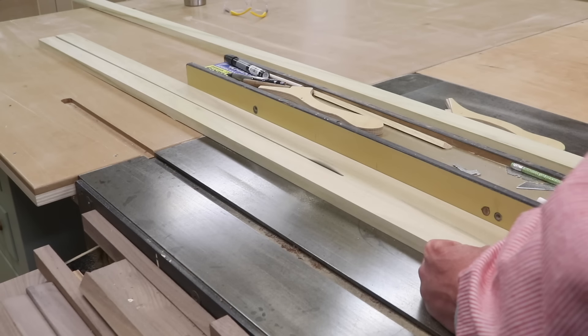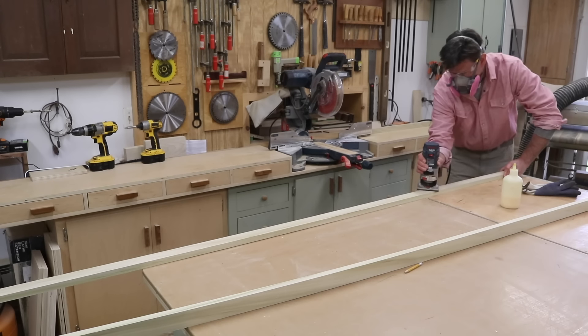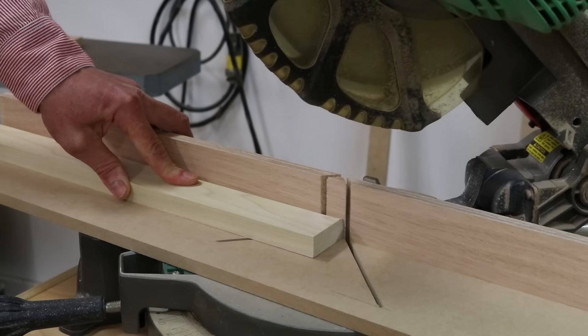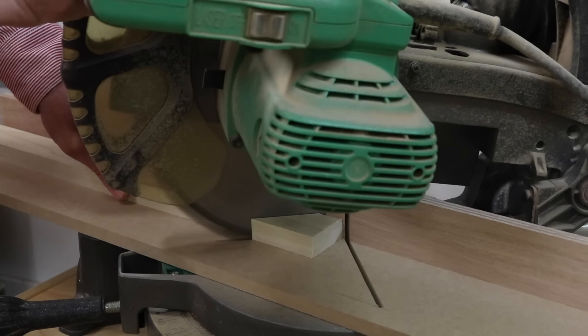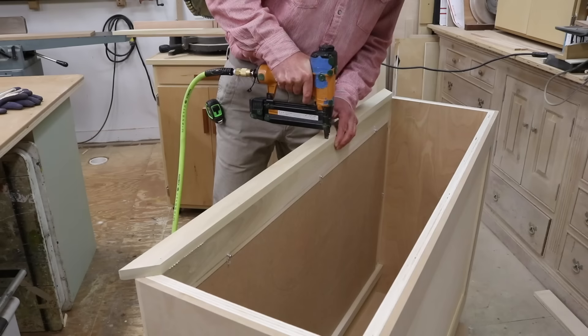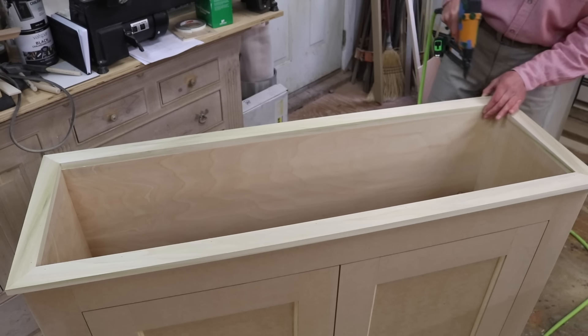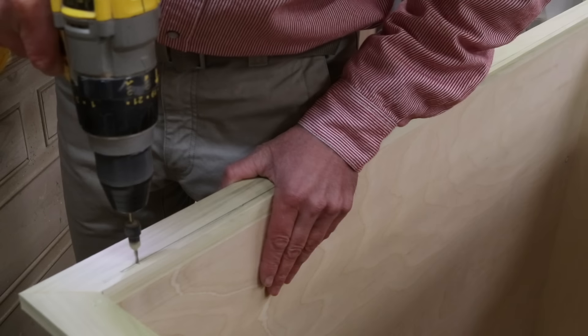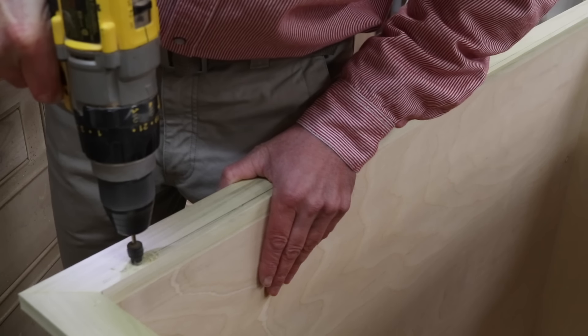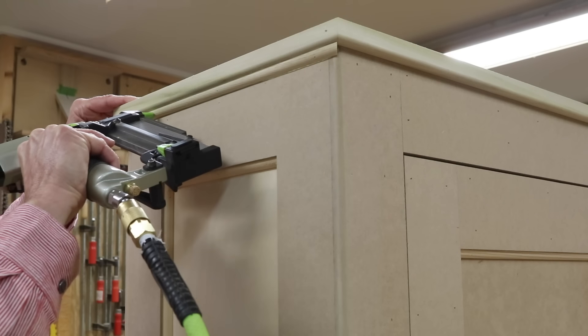The next step is to make molding to finish off the top of the cabinet and hide the edge of the plywood and the MDF. The molding measures three-quarters of an inch by an inch-and-three-quarters and has a slight round-over made with a round-over bit in the router. I'm attaching the molding to the top of the cabinet with wood glue and inch-and-three-quarter nails. At the back where the hinge will be, I'm adding inch-and-five-eighths screws for a little more support. Under the molding at the top of the cabinet I'm using more of the same three-eighths quarter round.